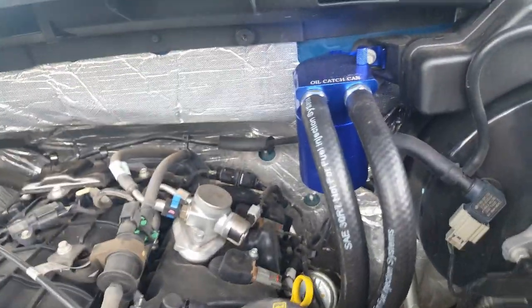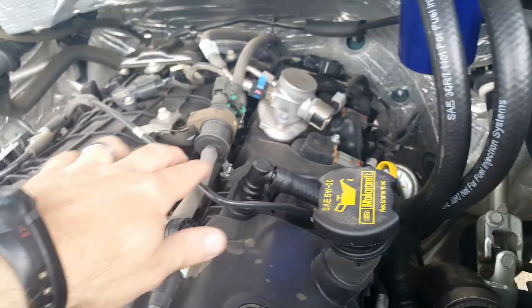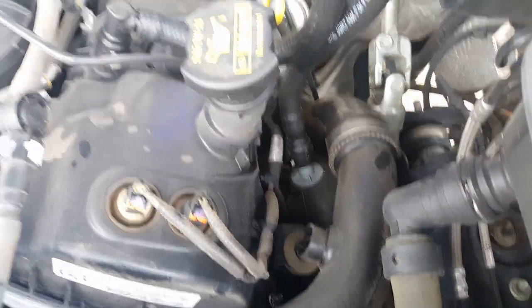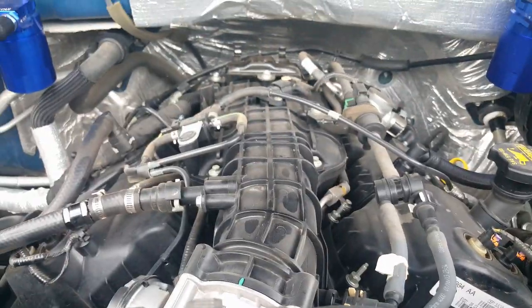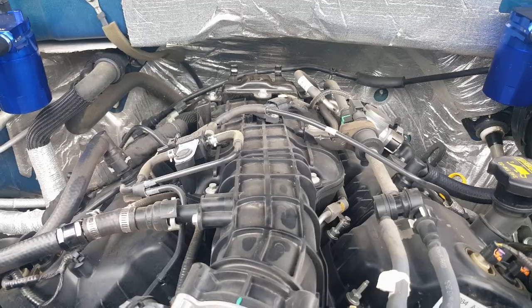Without this system, the turbo sucking in air from the air filter likes to suck oil out of the valve cover. When it does that, it goes into your tube, down to your turbo, through your turbo, and also down to your intercooler — that's where it collects, and that's going to cause lots of problems. I've seen people drill holes in their intercoolers, and I'm not going to do that. It just makes a constant oily mess.